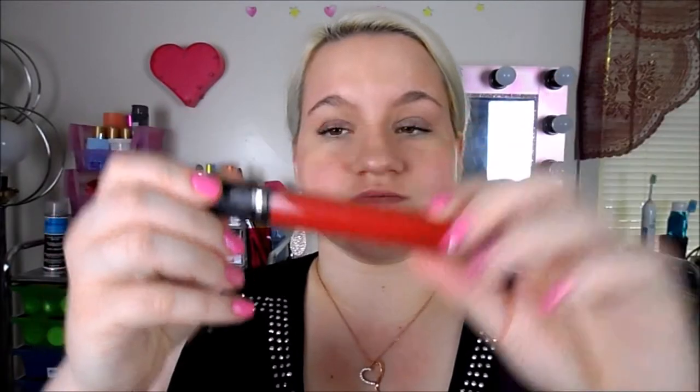Now we'll be doing the Revlon Color Burst. I have five of the Revlon Color Burst ones. I'm going to start with the red — this is called Revlon Color Burst 018 Fire. It has the doe foot applicator and it's a very, very deep red. It's so pretty.